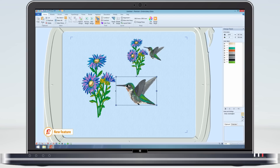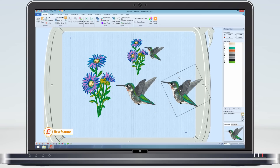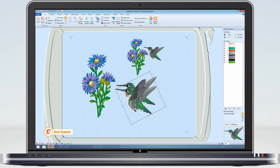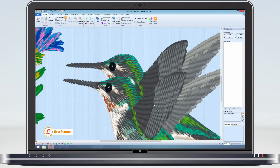Let me show you. If I duplicate the original hummingbird and use colour sort to fix the design — that is, to make it as if it was working as it would do in our previous systems — rotate it a bit more, colour sort to simulate saving and opening it on our older system, and repeat this a number of times. Now if I position the two birds next to each other and zoom in.